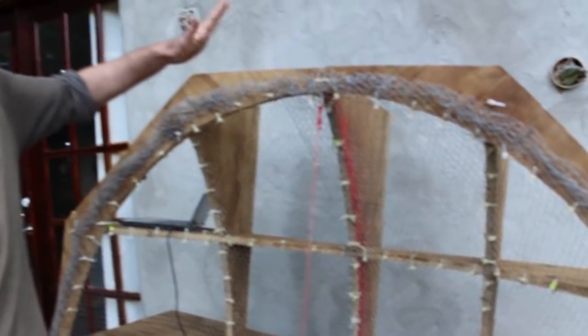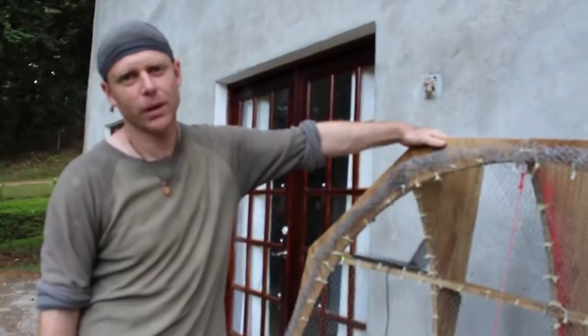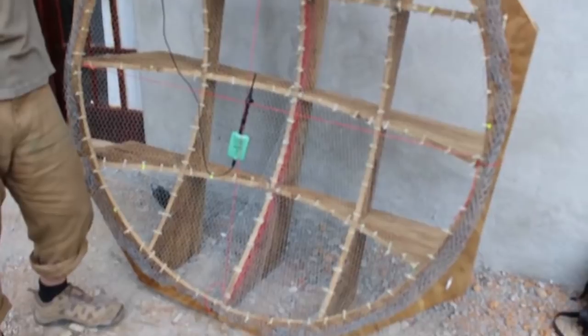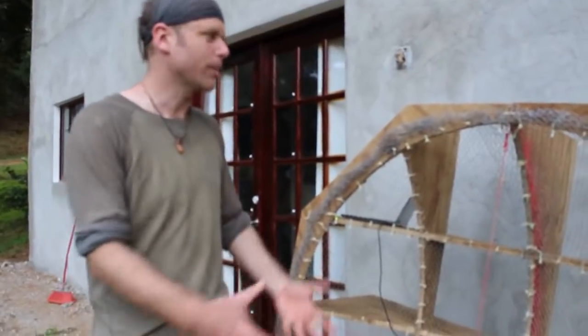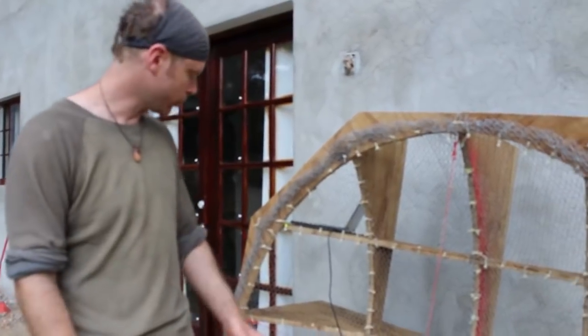Both of these dishes took me about one day to make the frame — an easy day — and then another easy day to get the mesh on. The cost of all of this is about $20 per dish. Less really, because we already had the plywood on site, but if you bought it new that's about what it would come to.